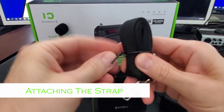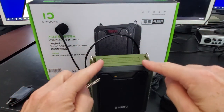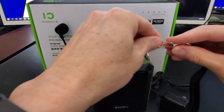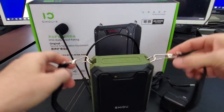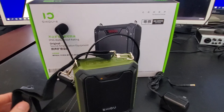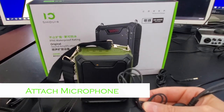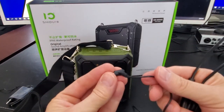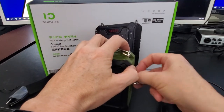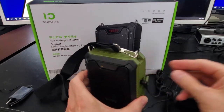Let's go ahead and attach the strap to the speaker. Now let's go ahead and attach the microphone to the speaker. And we're all set up — let's go ahead and test out the speaker.